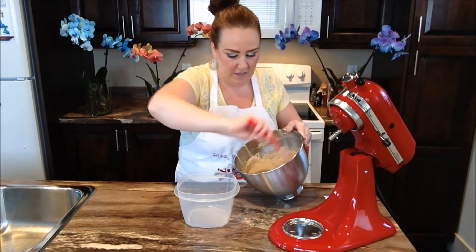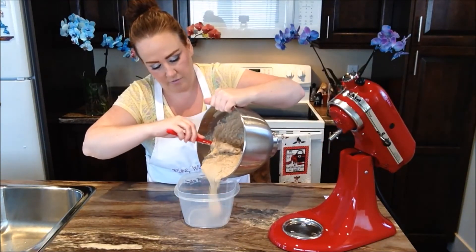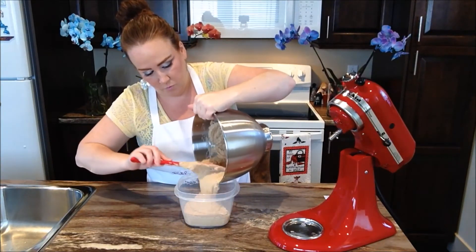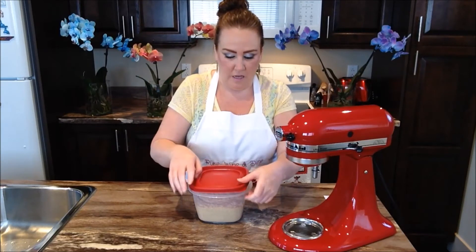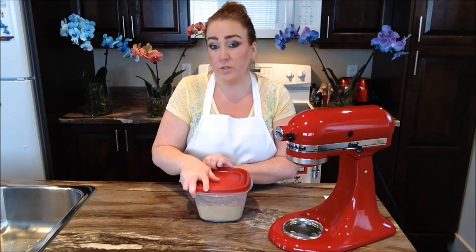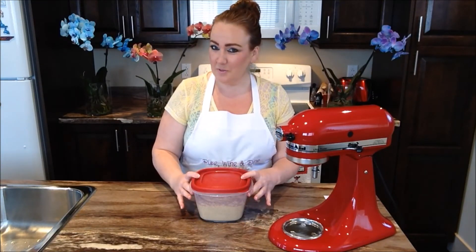So we're just going to go ahead and pour our mixture into our container. It's going to go into the freezer of course. We're going to pop our cover onto our container and pop this into our freezer for six to ten hours, or even overnight. We will see you guys as soon as our ice cream is ready.